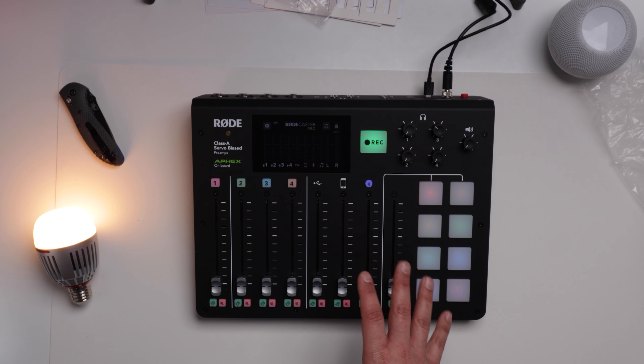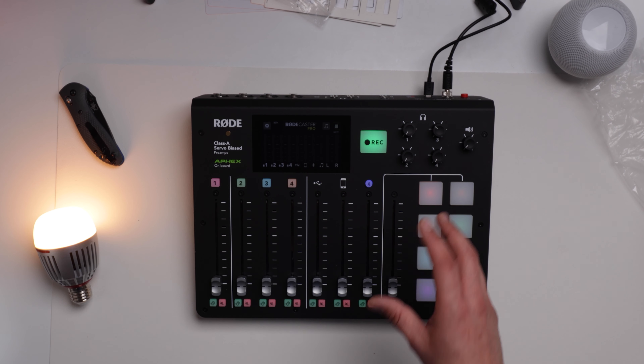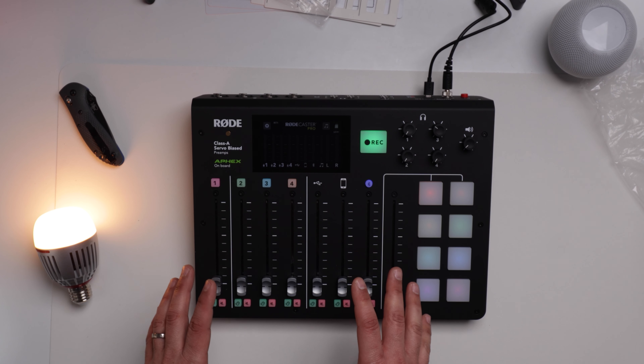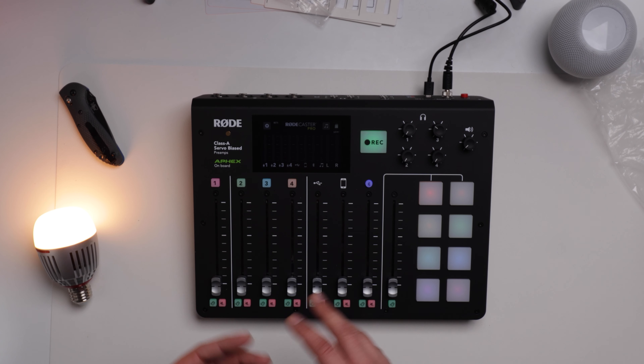The whole firmware upgrade process took about 20 seconds once I double-clicked on the install file. It does say beta now, which they don't recommend you use for critical projects. Is YouTube a critical project for me? It is — but I trust Rode. They're not going to mess it up.